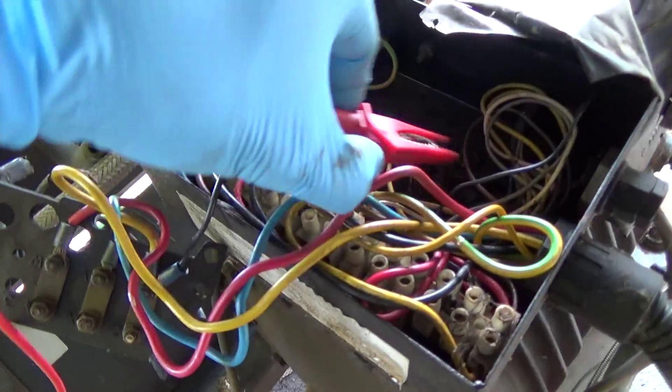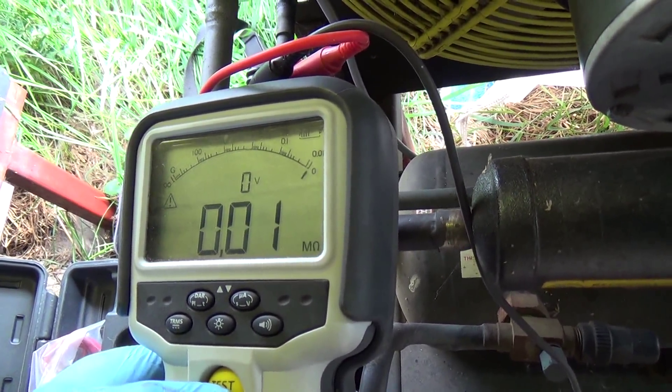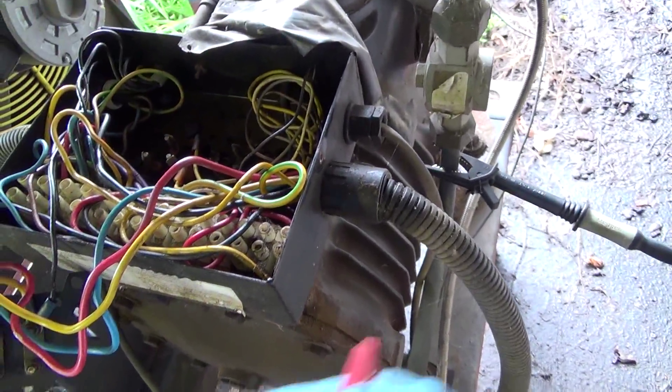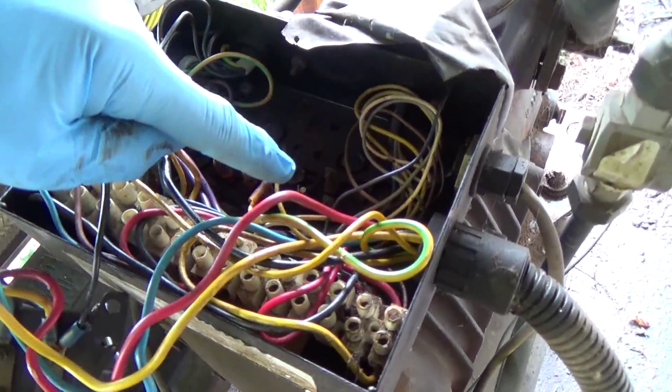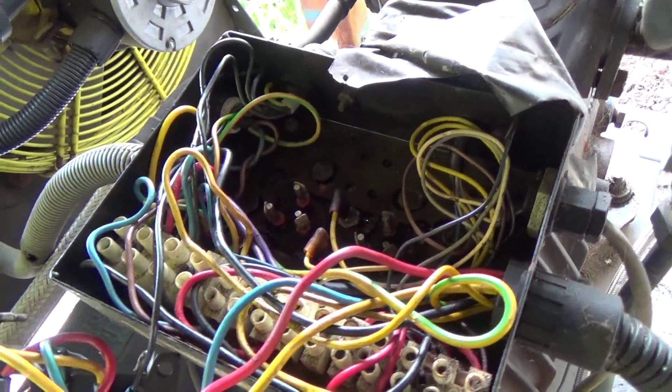What we'll do now is put this back on there and confirm our earth connection is good. So this has passed the megger test — we don't think we've got any winding shorted out at all. So we'll get these cleaned up, get some new wires put on there and give it a test run to see what it does.